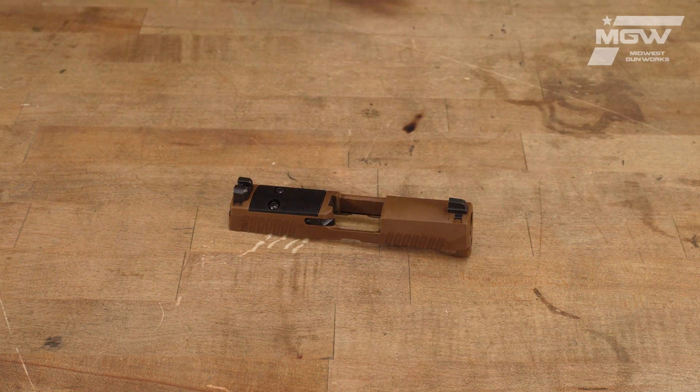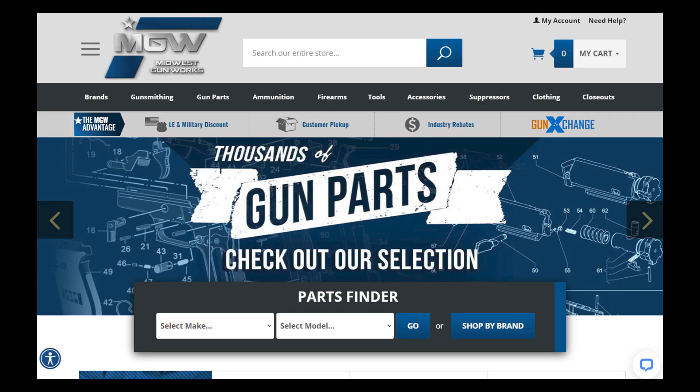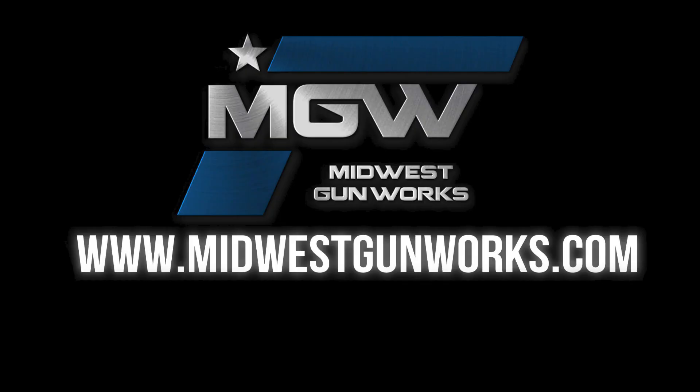You can find this slide assembly on our Sig Sauer P320 part schematic page under the number 1, or by searching its product code in the top search bar of our site. For this and other factory original Sig Sauer components, visit MidwestGunWorks.com.